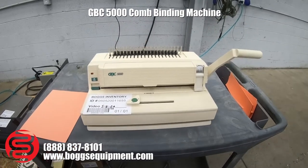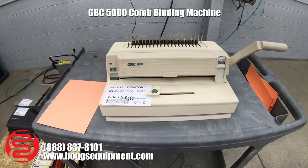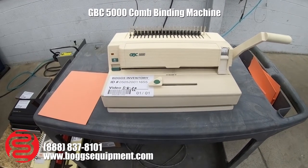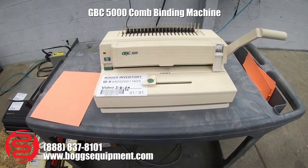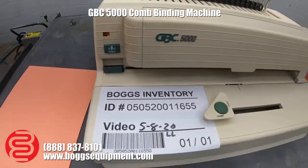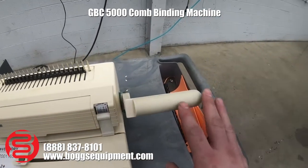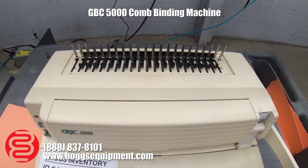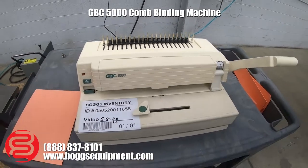Here we have a GBC 5000 combo punch coil binder. It's powered by 115 volts AC and the punch is automatic — it's an electric punch. To operate the comb, use this handle to the right: pull it down to open the comb, place your paper in there, then close it back up. I'll demonstrate it.